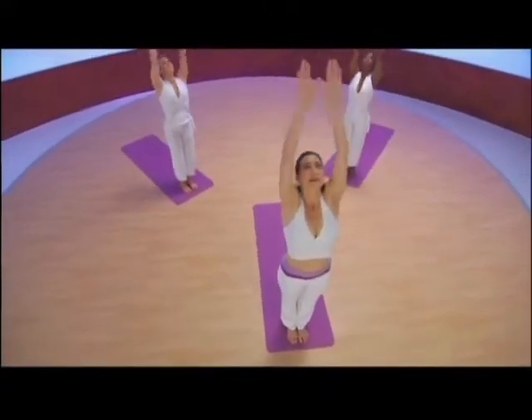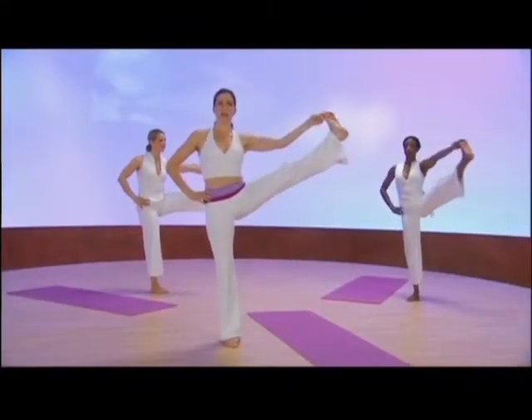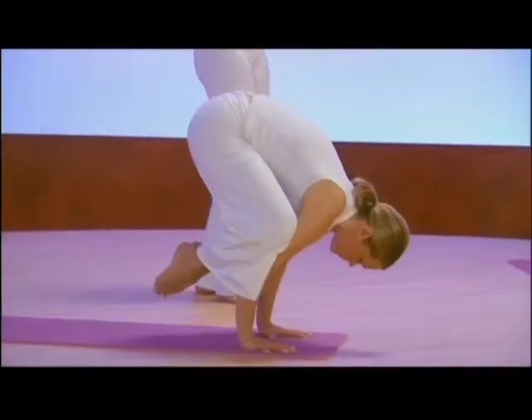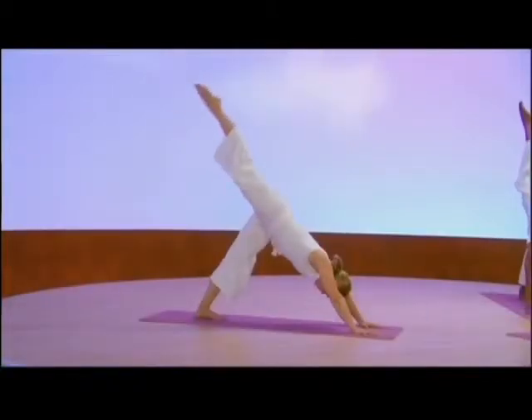I've included several energy-moving rounds of classical sun salutations with variations, as well as a host of awe-inspiring balancing poses, back bends, arm balancing, and twisting asanas that integrate breath and movement, awareness and alignment, strength and flexibility.